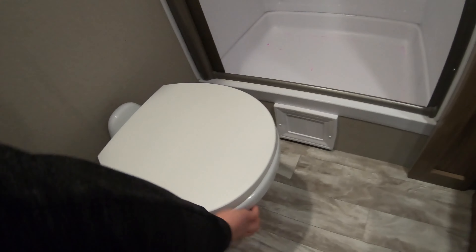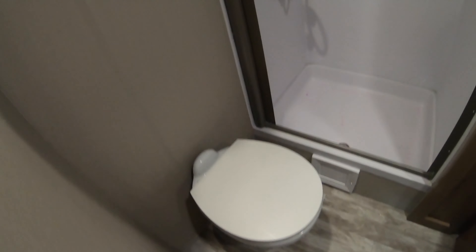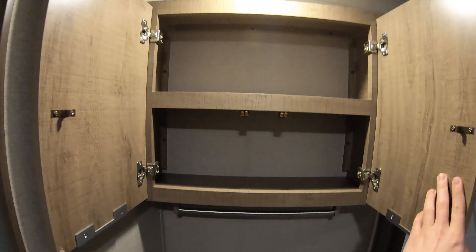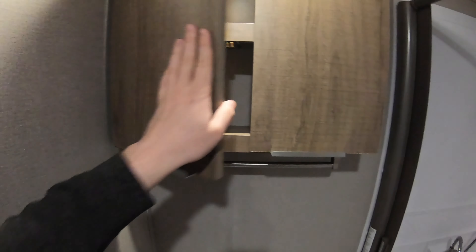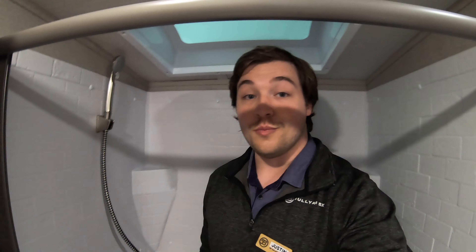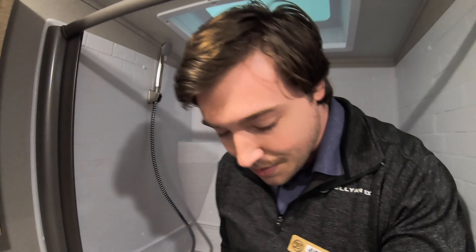We do have the bathroom. It does have a porcelain toilet and some storage up above. Nice big shower — just to give you guys an idea, I'm six feet tall and I've got a lot of room in here. Got a nice skylight and room to move around and get clean.